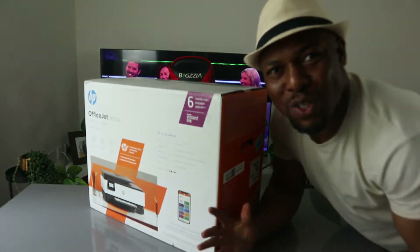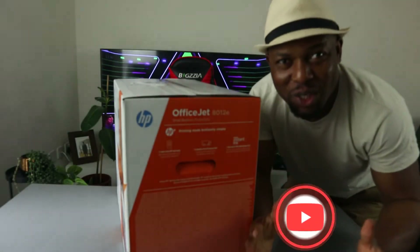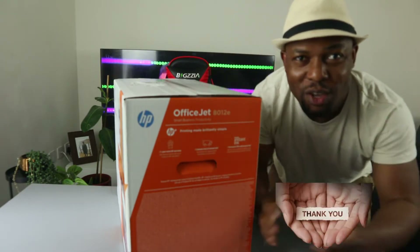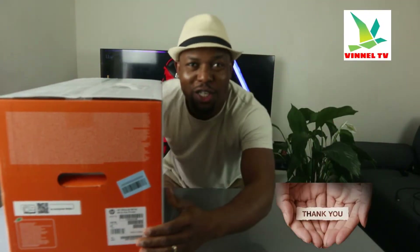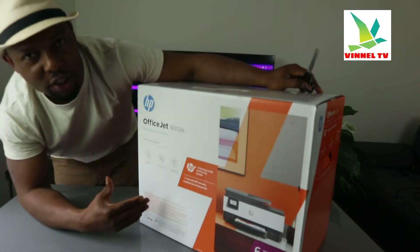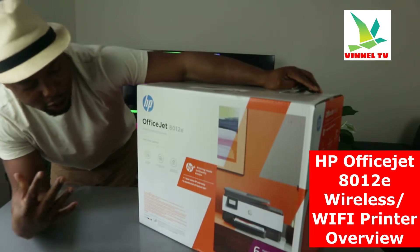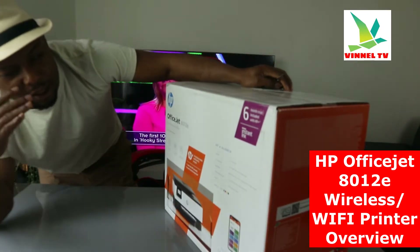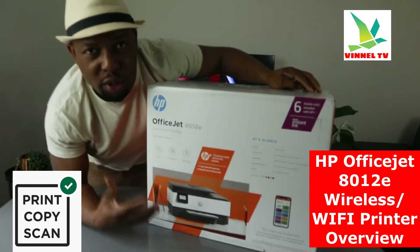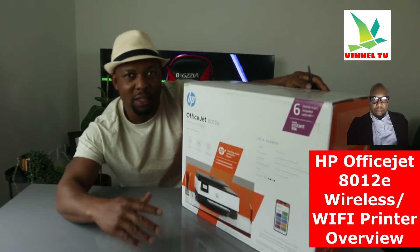Hey guys, what's good? How you doing? I hope you are doing well. Welcome to Vinel TV. If you are new to this channel, please consider subscribing, we appreciate it. Thank you very much for stopping by and for clicking. I want to show you what we got here — this is the HP OfficeJet 8012E. This printer is a multifunctional printer: you can copy, scan, and print from this gear. We're going to unbox this printer, check it out, see what is inside — this will help you to make an informed choice about this gear. Let's go.